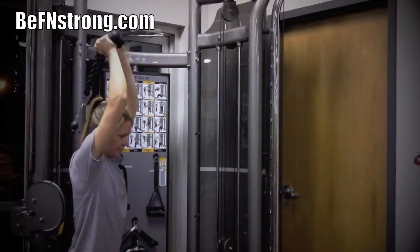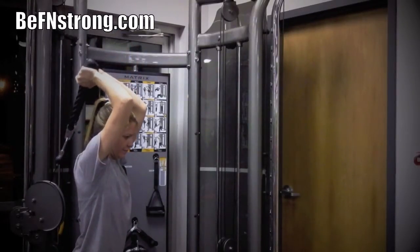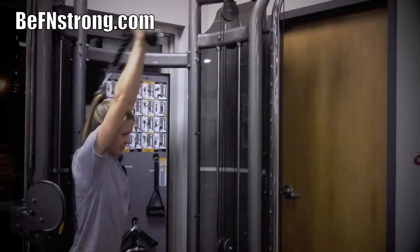Begin by adjusting the high pulley to a height that is slightly below your shoulders. Grasp the rope attachment with one hand on each side, palms facing in.